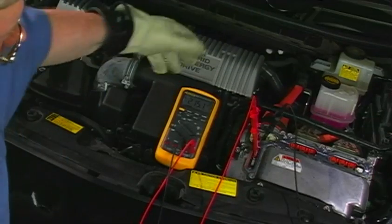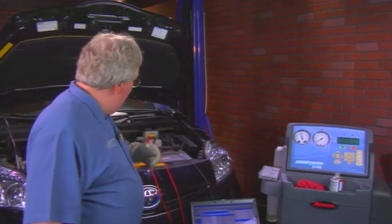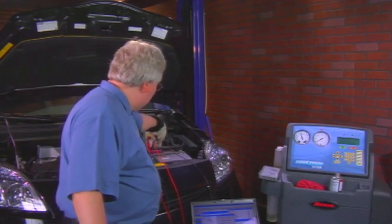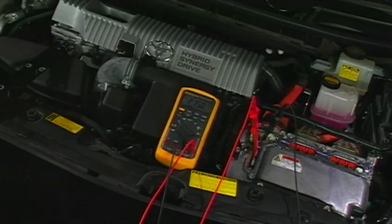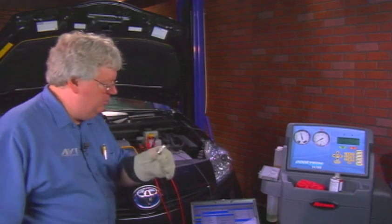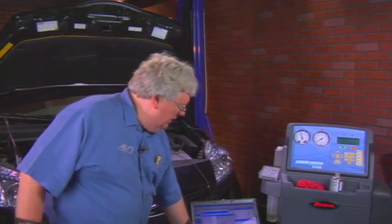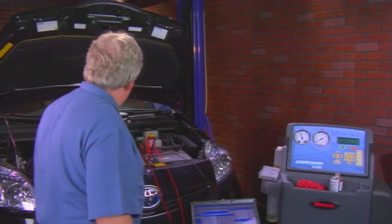Inside this inverter cover we have the DC and AC cables for motor generator number one and number two. We have a fuse right down in here, and that little fuse — a familiar looking type of design — it kind of looks like a larger version of a Fluke meter fuse, sand-filled for safety's sake; gets hot, sand keeps it cool. It's a forty dollar fuse for the air conditioning system. I'll lay it right there on my Tech Stream.